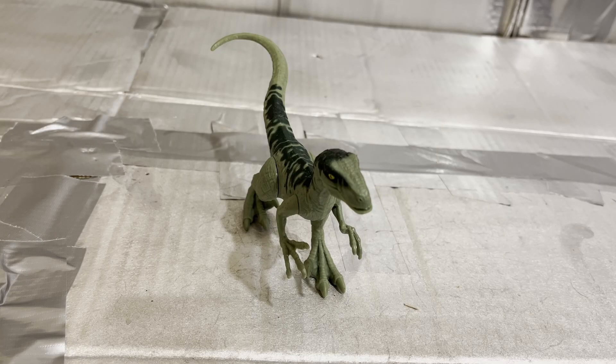Hello, this is the Eye of the Swarm and today we're looking at this Jurassic World Charlie figure. This is Charlie from the Raptor Squad.